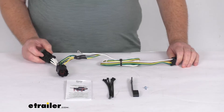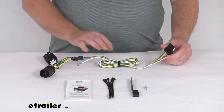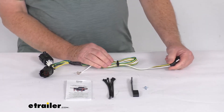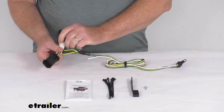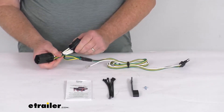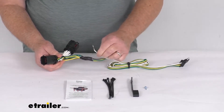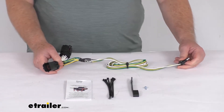It is compatible with 5-pole, 6-pole, and 7-pole adapters that we do sell separately. This connects very quickly and easily — there's no cutting or splicing of wires. Basically, you just locate the connection points, which are under the vehicle behind the rear bumper on the driver side, plug in the T-Connector, ground your white wire, and then run your 4-Way out towards the back and connect to your trailer.